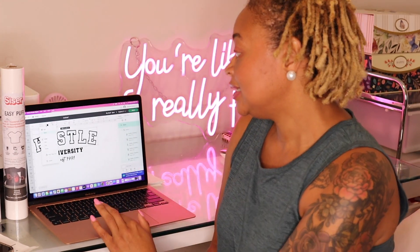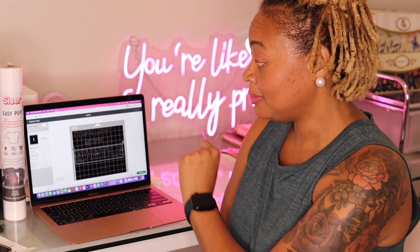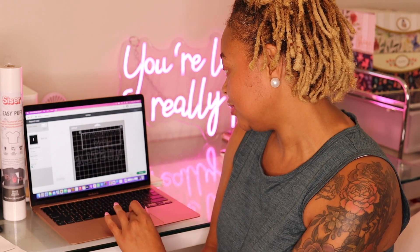Select your design and for the operation make sure Basic Cut is selected — we're not printing, so there's no need for any other options. Make sure Basic Cut is selected for the University 1991 section as well. Now select Make It. It's asking how you'd like to load your materials — we're going to select on our mat using the 12x12 cutting mat size. Since it's separated that's perfectly fine; we're using two different types of vinyl. Always make sure that you mirror your design — our first design is mirrored, our second design is mirrored, and now we can continue.